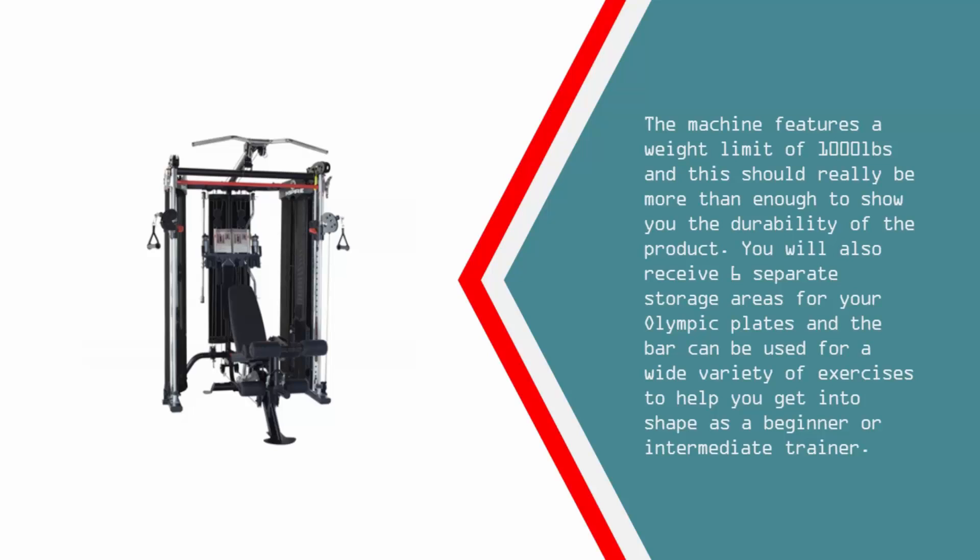You will also receive 6 separate storage areas for your Olympic plates, and the bar can be used for a wide variety of exercises to help you get into shape as a beginner or intermediate trainer.